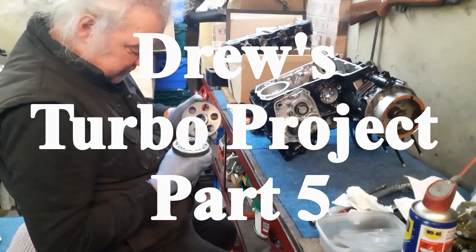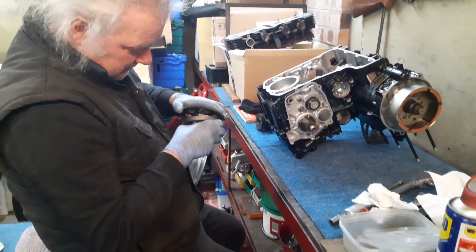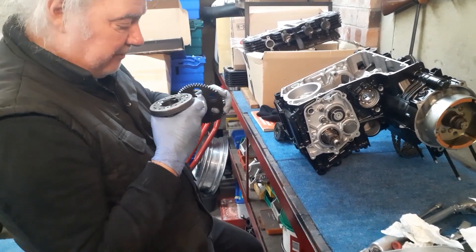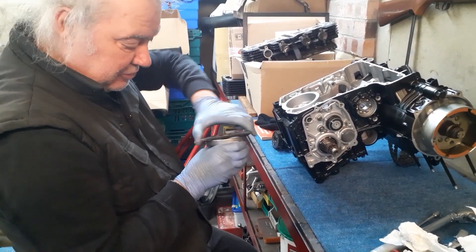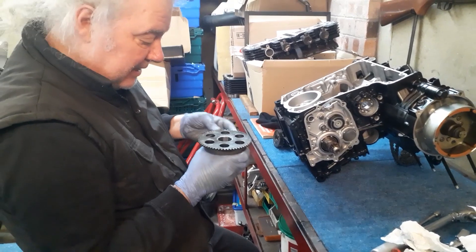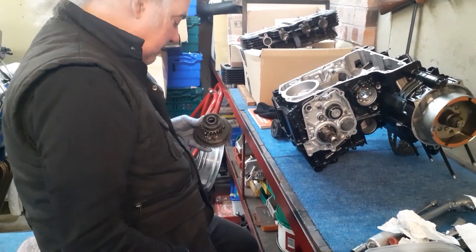I've had this out and you can see all the ball bearings and rollers and everything in there — everything is spot on. You can see the actual face of that, it's lovely, there's no chattering or knackiness on it. So that will go back in. It turns — it's three wheels — it's a sprag clutch for the starter, so that goes in there, and then obviously this has got to go in here now.